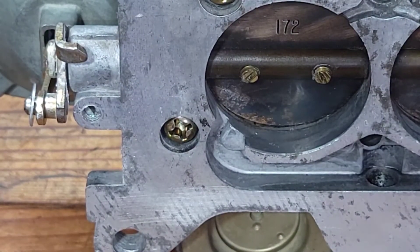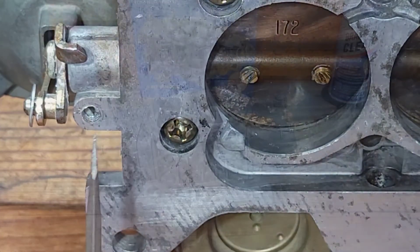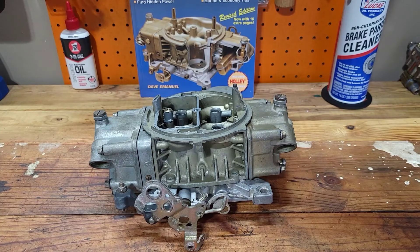The secondary side also has a transition slot that can be adjusted. There's a hidden screw on the bottom of the base plate. Remember to troubleshoot your vehicle for vacuum leaks before adjusting your carburetor.